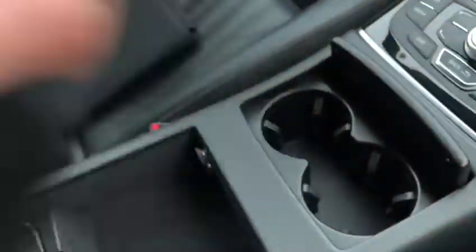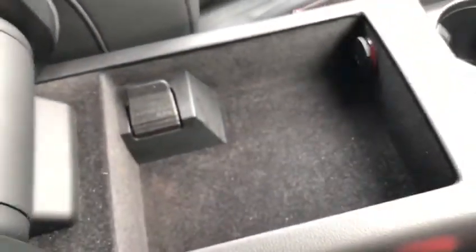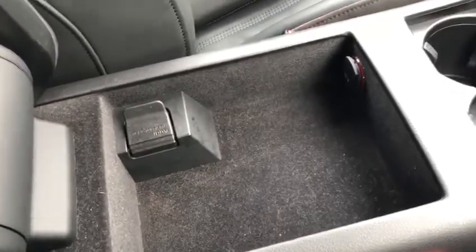In here you've got two cup holders that slide away, along with a very nice adjustable armrest. You can set that up however you'd like, and inside that there's another bit of storage — that's just where I've put the keys for now. You can also connect your phone via the Audi interface.